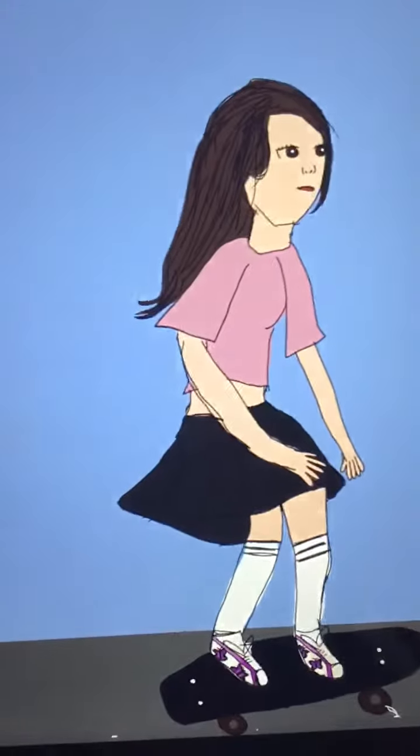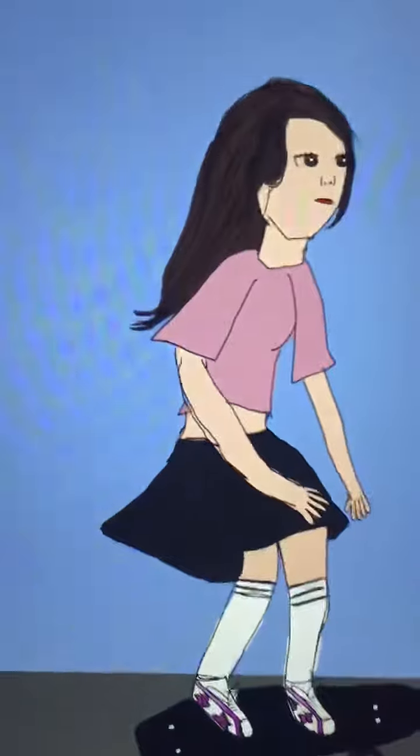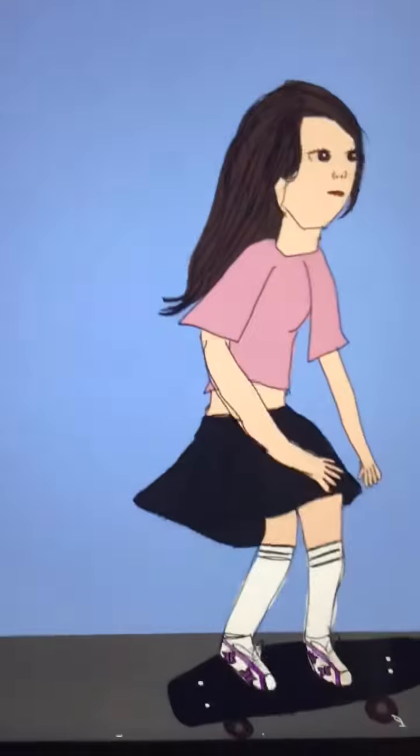My next one I'm going to show you guys is this one — Sluggy Skater Girl. I put butterfly shoes and a pleated skirt again. Next time I'm not going to do a pleated skirt. And I am very proud of this one.